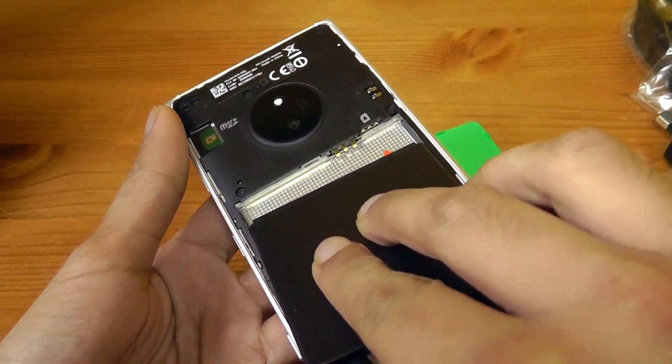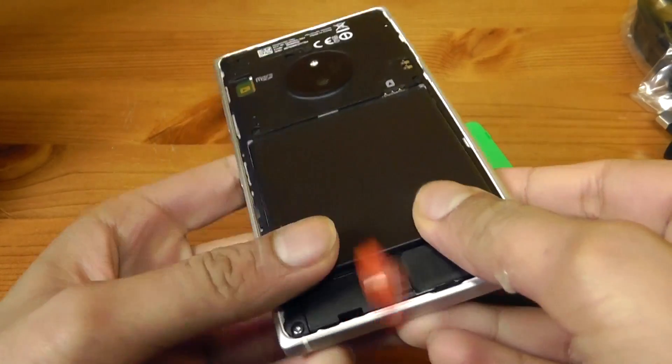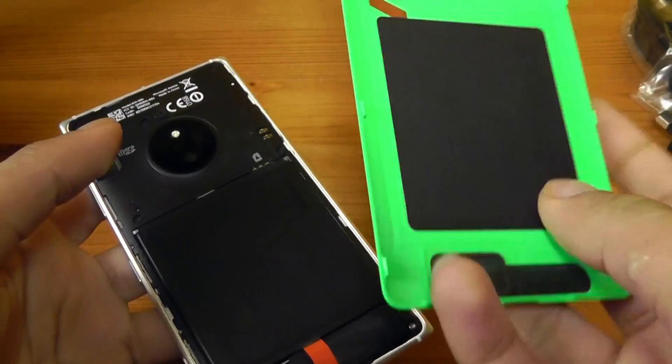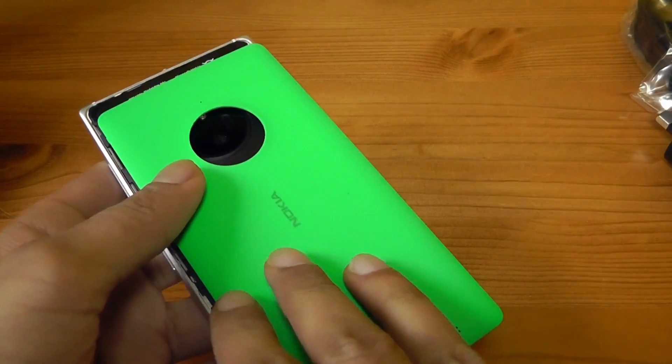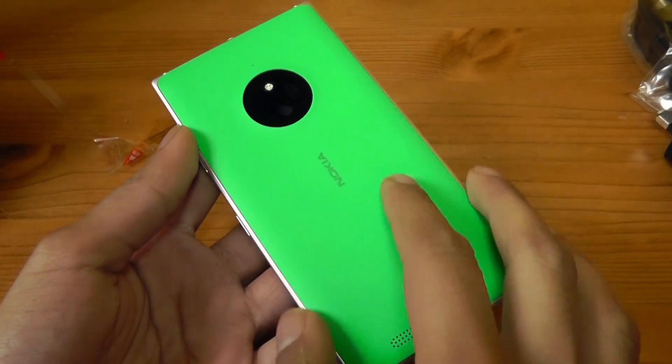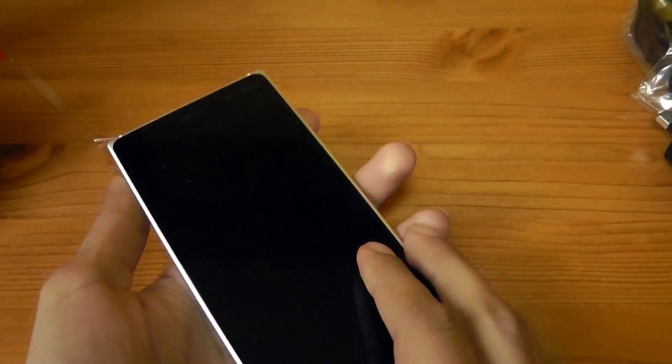Let's put in the battery. Over here is where you put your microSD card, and that looks like the Qi charging tech and NFC there. Let's put the back cover back on — it's a bit fiddly, unfortunately, but I managed to get it back on.